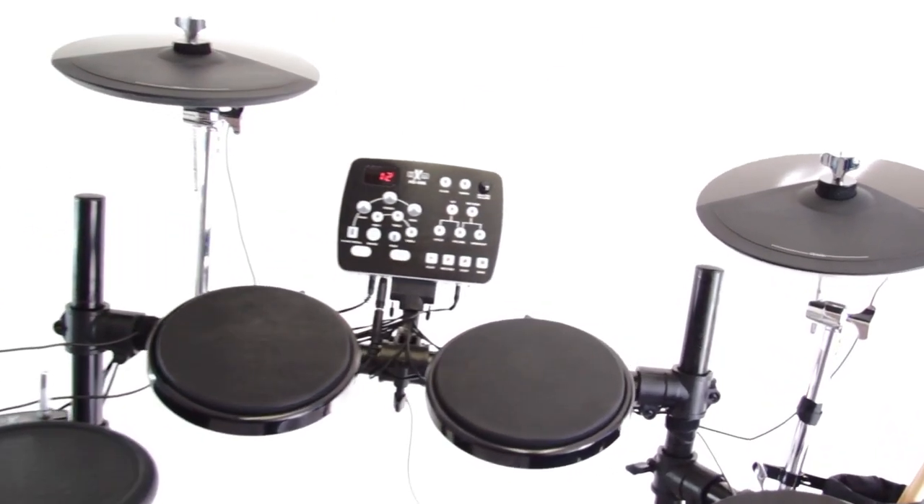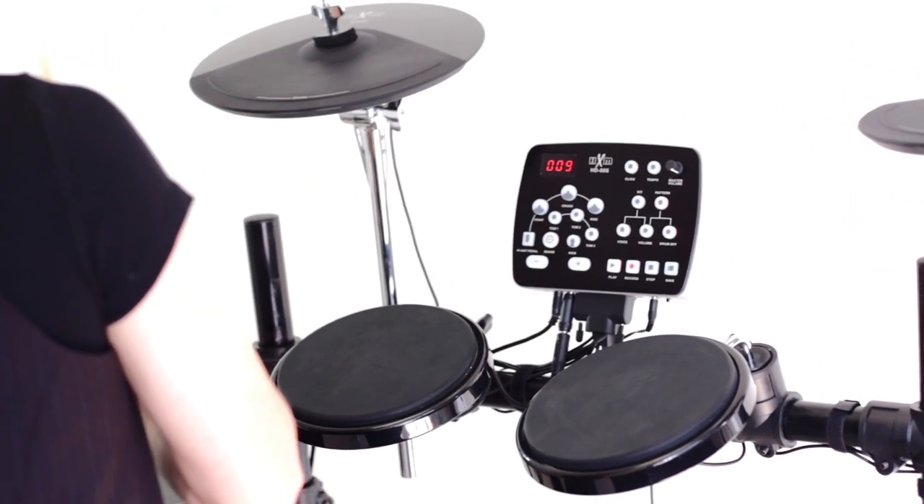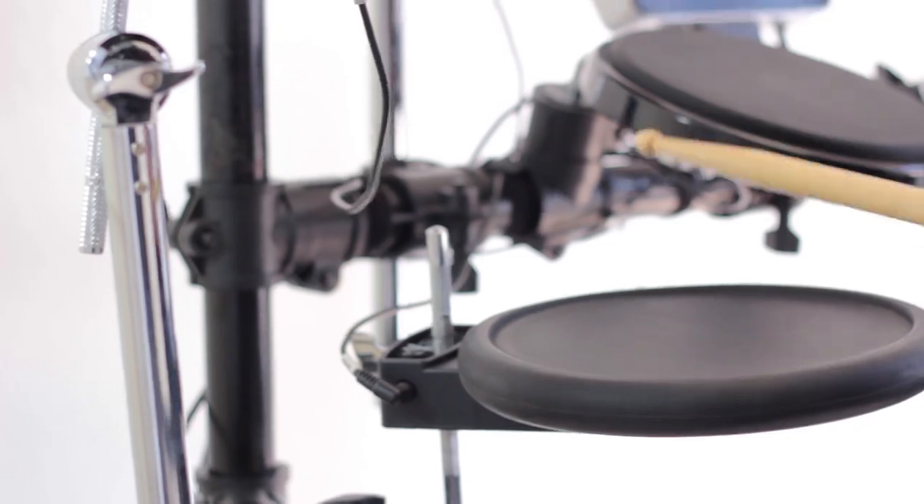The HD5 drum heads use a natural padded rubber that reduces vibration kickback, giving a feeling more similar to an acoustic drum kit. Also, the snare drum is dual-zoned for two-sound capability — it's like an acoustic snare drum.